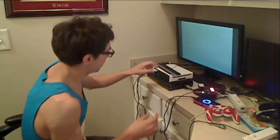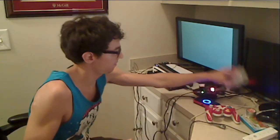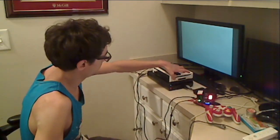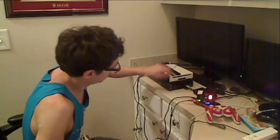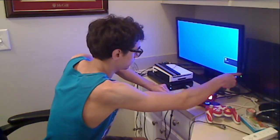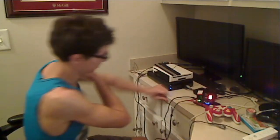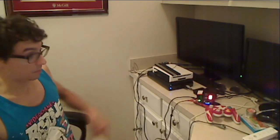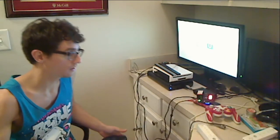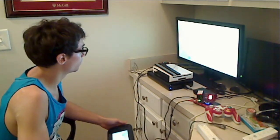I'm going to boot up my Wii U now. HDMI 2 — or is it 1? Looks like it's 1. The first thing I'm going to do before I run this test is put my Wii U in 480p mode.